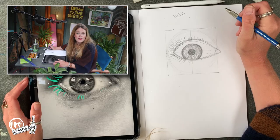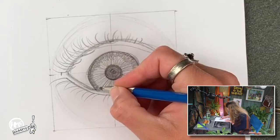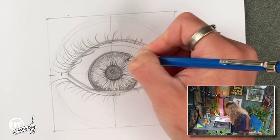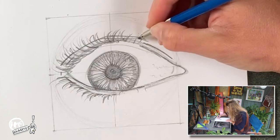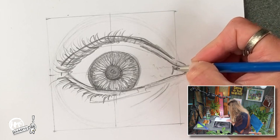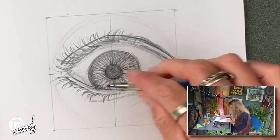Good luck with the rest of your drawing. I hope you've enjoyed drawing with me. Thanks for watching, goodbye!